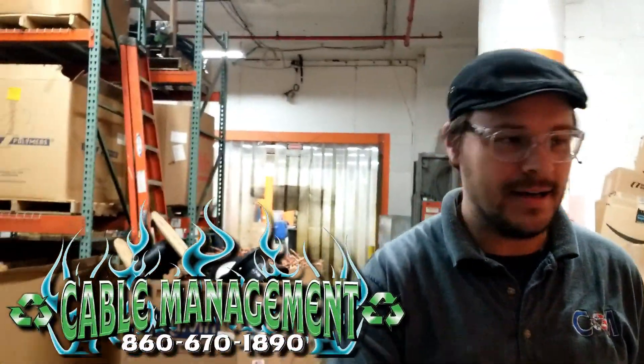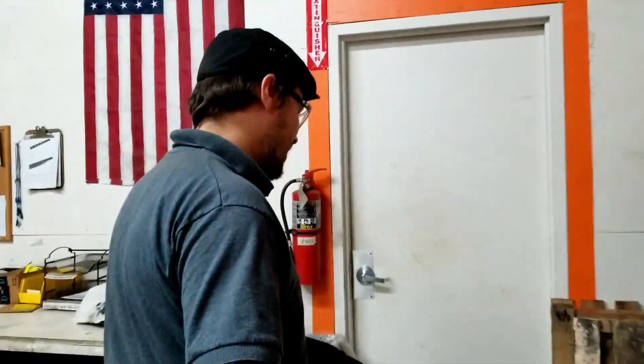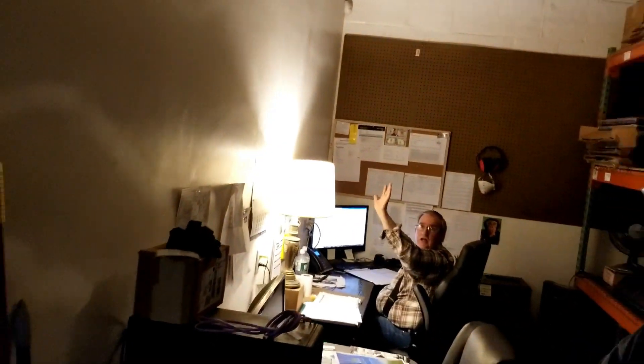Happy Friday. This is where we hide Pete. Hey Pete, say hi. Hi. We like to keep him near the action where all the shipping and receiving is. So if you're ordering spare parts from us, that's who you're talking to.